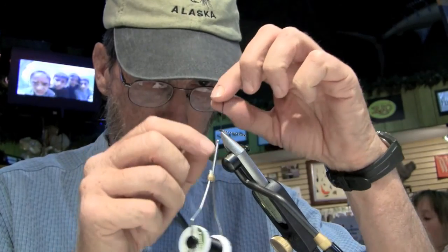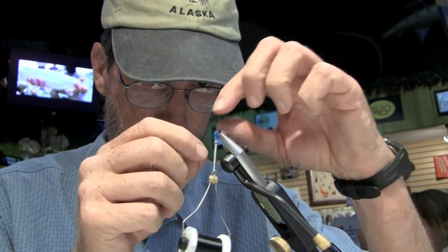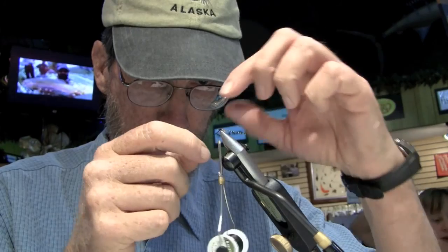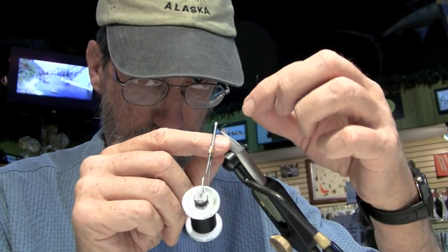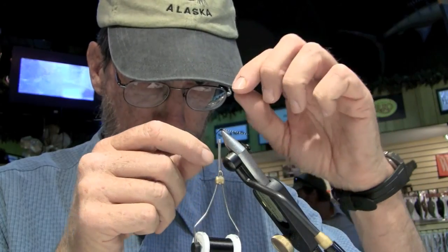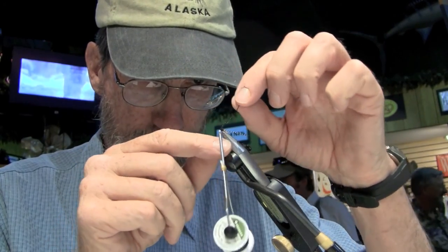This is just going to be your standard Griffith's Gnat. Sometimes I'll tie this with no hackle at all.